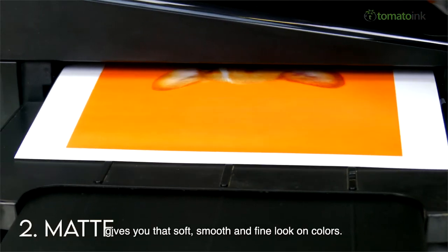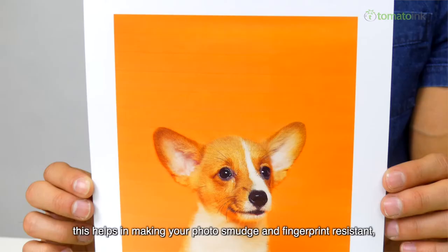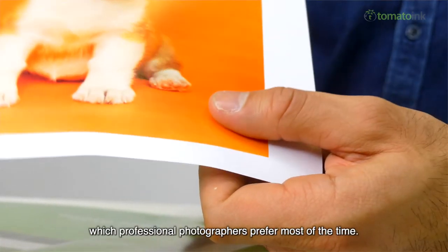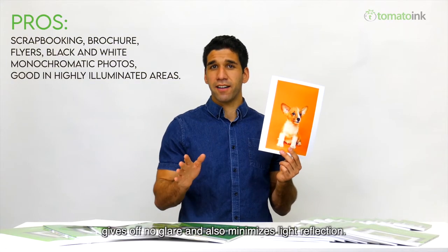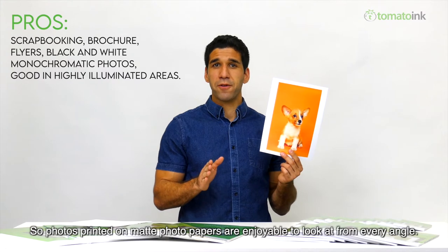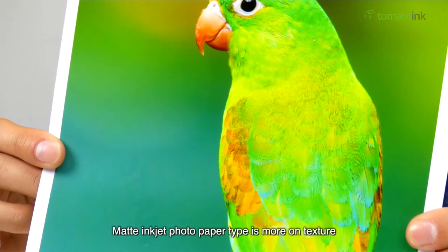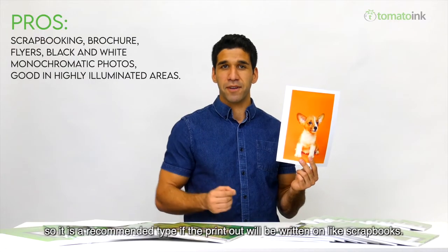Matte photo paper gives you that soft, smooth, and fine look on colors. Since the matte finish does not have the extra gloss, this helps in making your photos smudge and fingerprint resistant, which professional photographers prefer most of the time. This type also gives off no glare and minimizes light reflection, so photos printed on matte paper are enjoyable to look at from every angle. Matte inkjet photo paper is more textured, so it is recommended if the printout will be written on, like in scrapbooks.